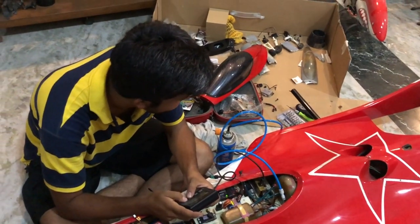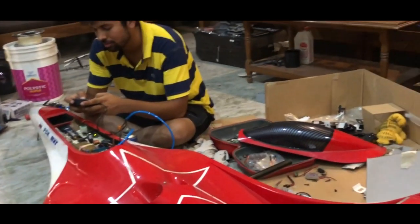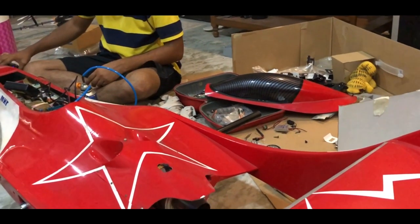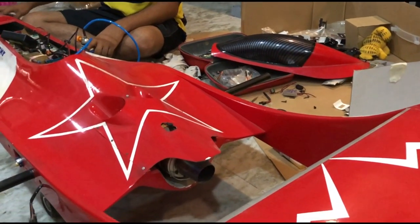How to start a turbine 101 — ready? Okay, let's do it. Starting off.